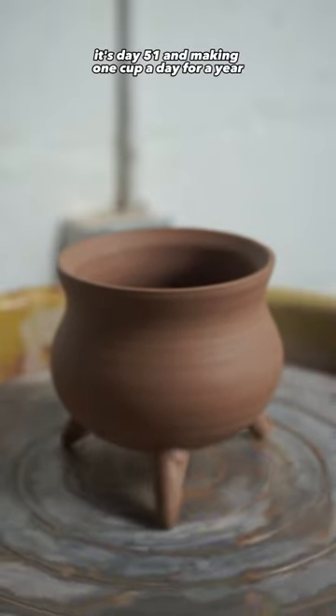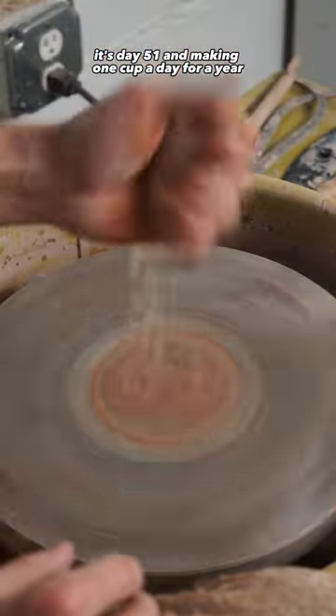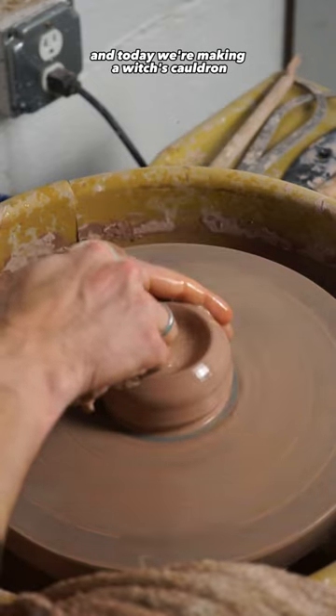You asked, so I delivered. It's day 51 of making one cup a day for a year, and today we're making a witch's cauldron.